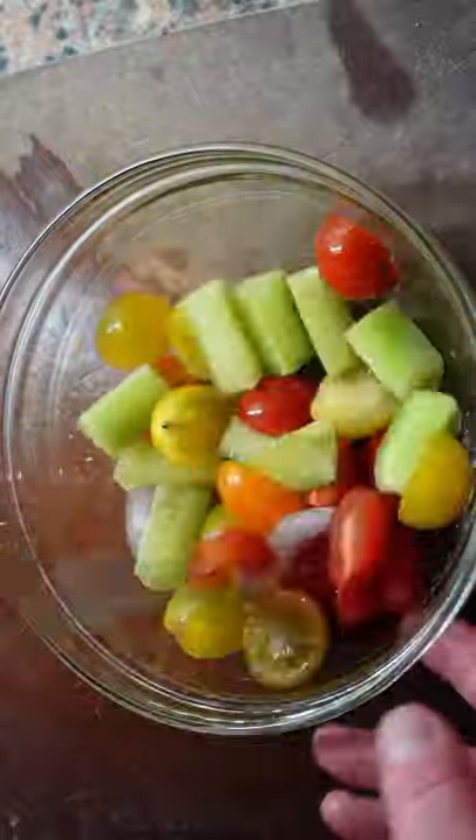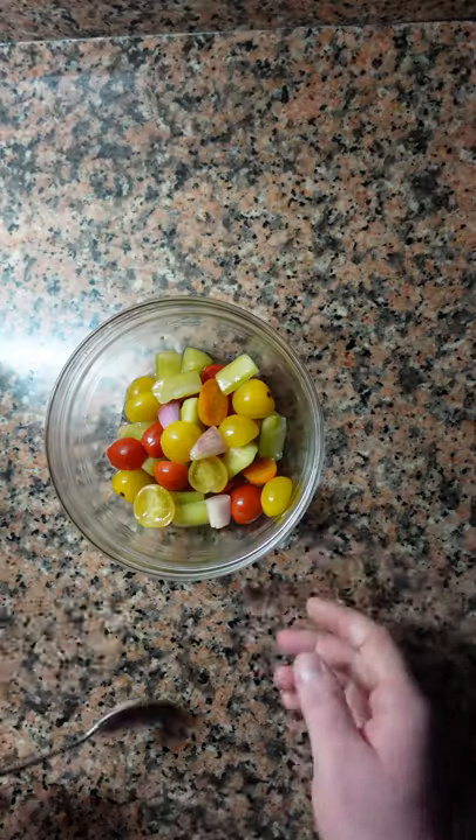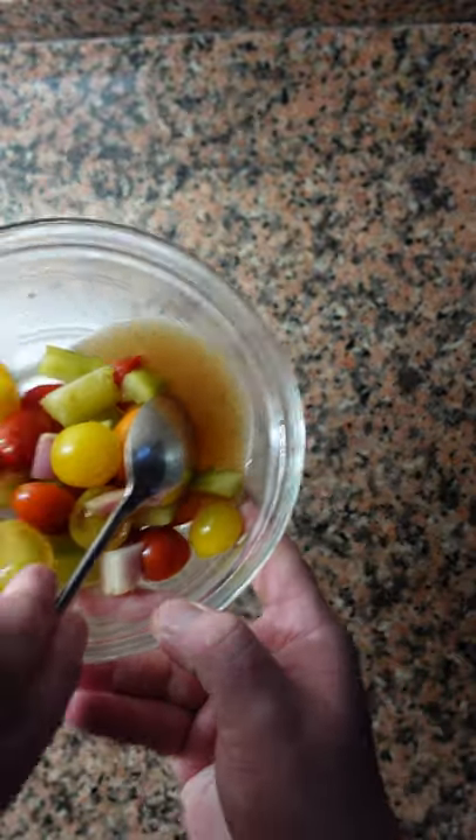Make sure to mix this well, and we're going to marinate this in the fridge for one night. The next day it should look like this — you can see there's a little bit of extra juice coming out from the vegetables.